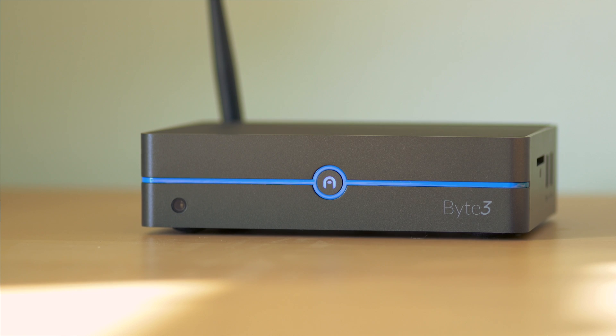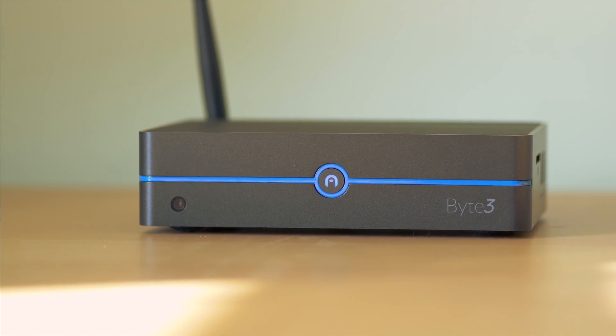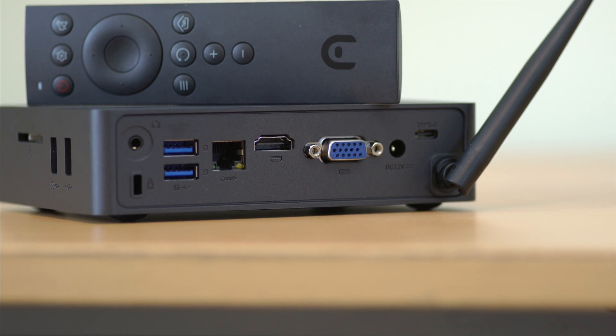So we are taking a look at the Byte 3 mini PC. Now this thing comes packed with a lot of features, but there are some limitations to it. The processor is an Apollo Lake N3450. It does have Windows 10 Pro on it, so you're going to get a little bit more functionality out of that. The memory is only 4GB in this particular model that I am trying out, but it also does come with an 8GB version and it also has only 32GB of storage inside.